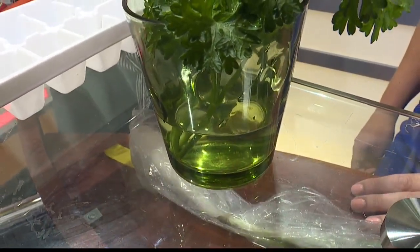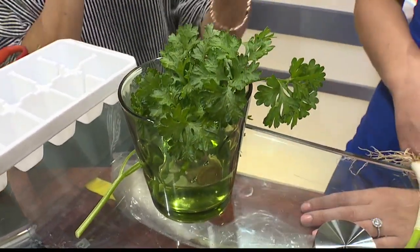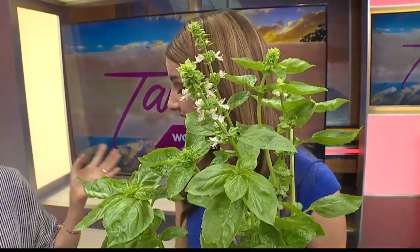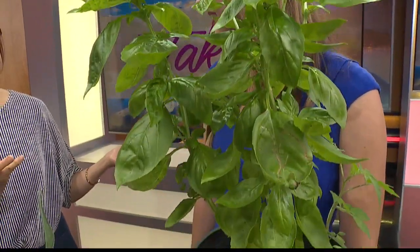And also basil — you can do the same with basil, all kinds of basil. But with basil, it doesn't like the coldness of the refrigerator. So you just leave it out on your kitchen counter and it'll be good for two to three weeks easily. You can just take what you need.